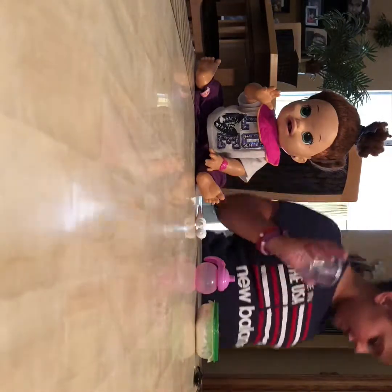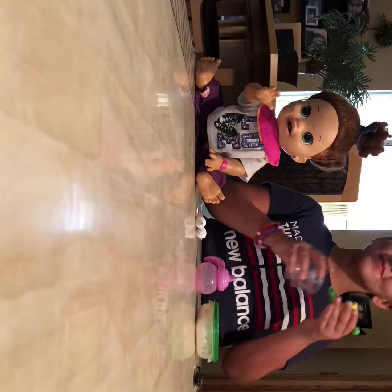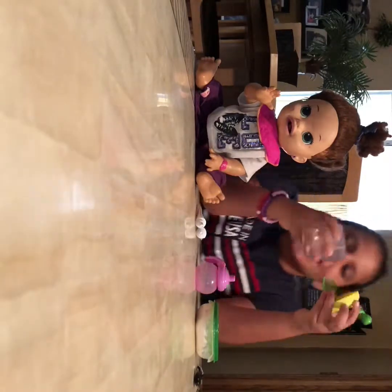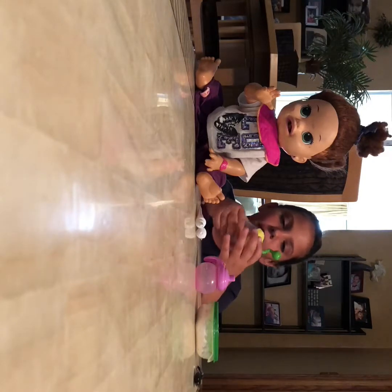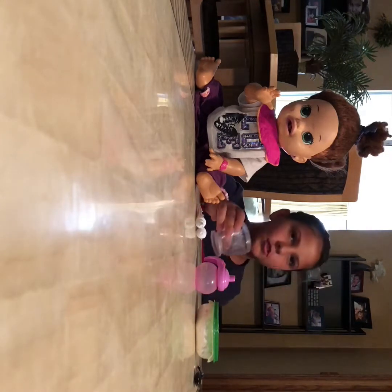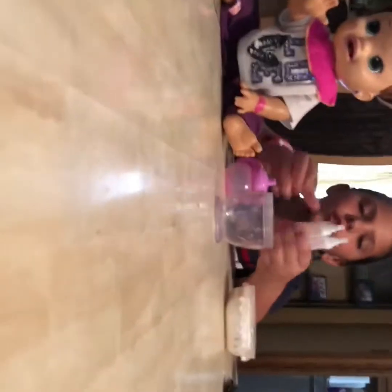I have a little dish — sorry, that was my annoying sister. I have this little dish and this part came with my other Baby Alive, so I'm just going to be using this. And then you need some flour.